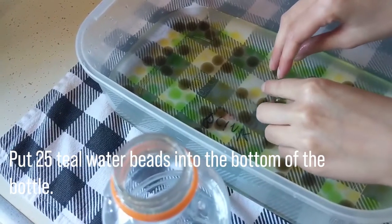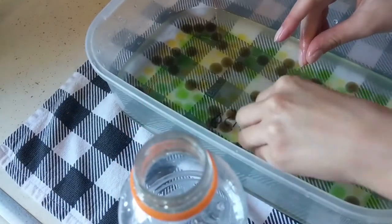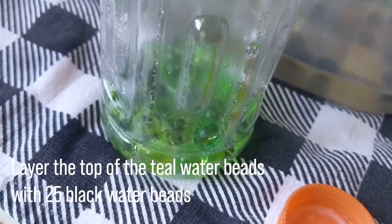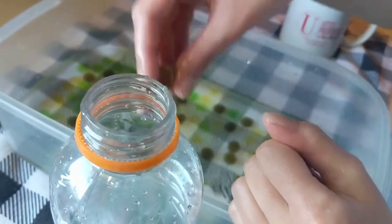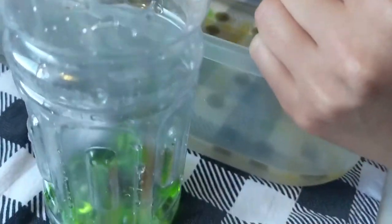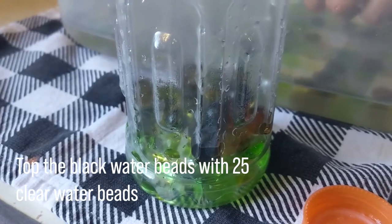Now, put 25 teal water beads into the bottom of the bottle. Layer the top of the teal water beads with 25 black water beads. Top the black water beads with 25 clear water beads.